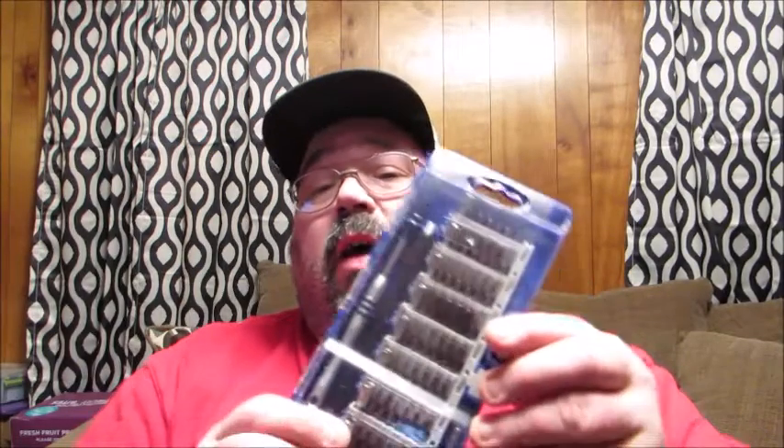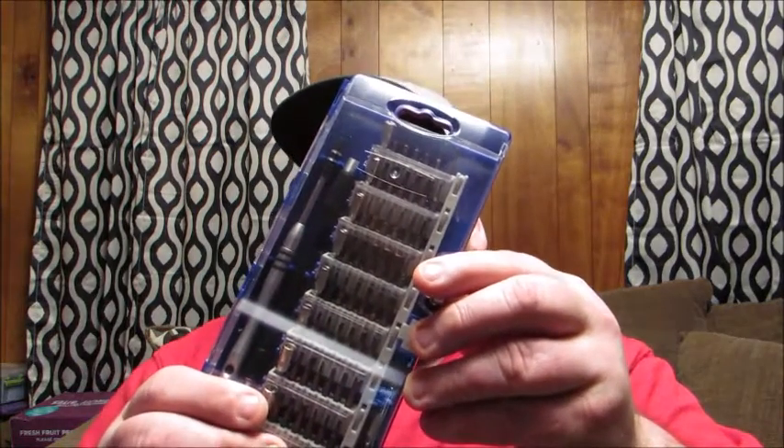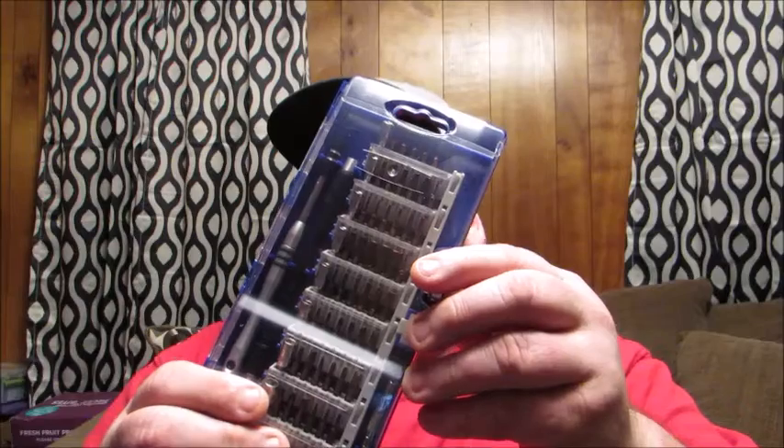Hello friends, welcome back to Reviews by Dennis. Today I want to tell you about a great little tool kit I discovered. This is the Aoski 60-in-1 Precision Professional Screwdriver Set.